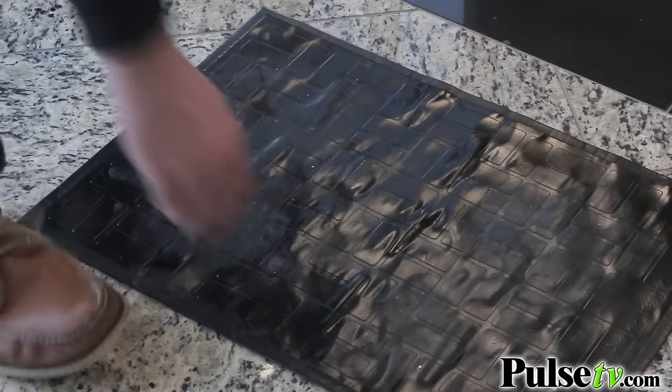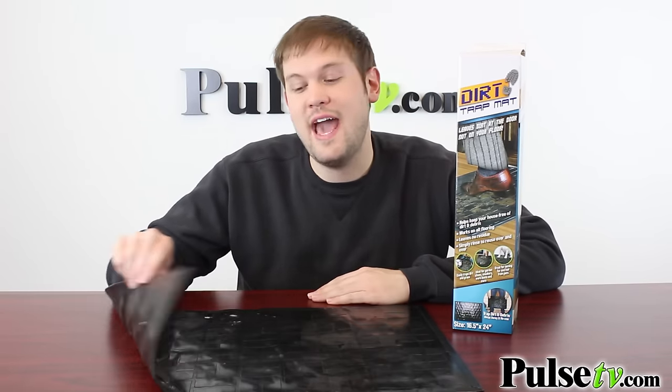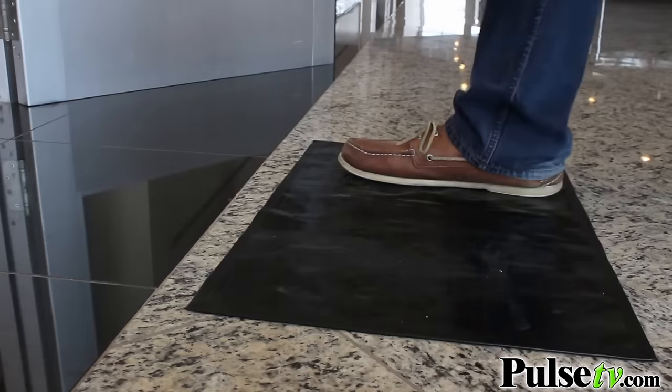You can put this mat on virtually any surface, whether it's concrete, hardwood floors, or tile. All you want to do is steer clear of carpeting because the adhesive on the back won't stick as well to that. But then you just lay this down and people walk on it, and their dirt will stay at the door.